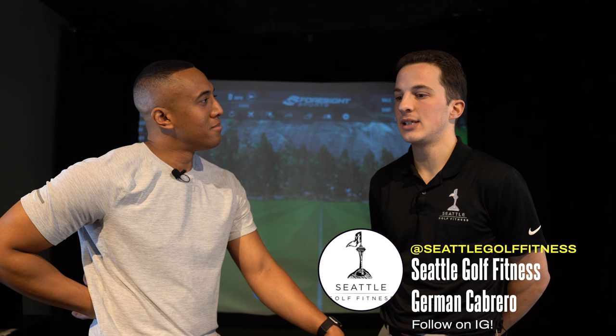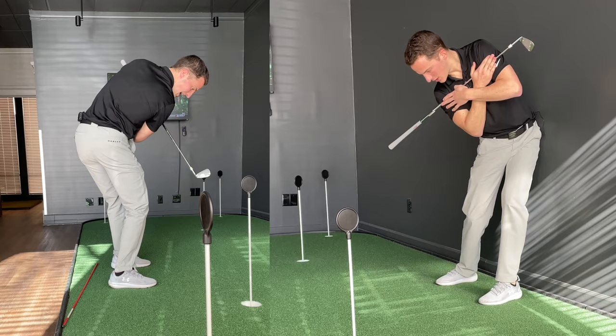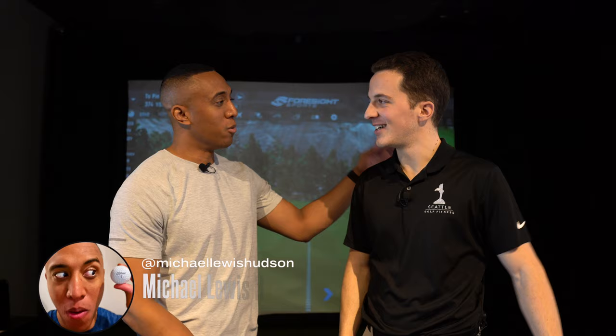Extraordinary stuff today — thanks for showing us your facility and taking me through all those workouts. If somebody's interested in working with you, how can they find you? They can find us through Instagram at Seattle Golf Fitness, or through the website — just type Seattle Golf Fitness on Google and it'll be easy to find us. You can email or contact through Instagram to schedule an evaluation. For all the golfers in the area looking to unlock their true golf potential, come check them out — I'll put all the information in the description below.